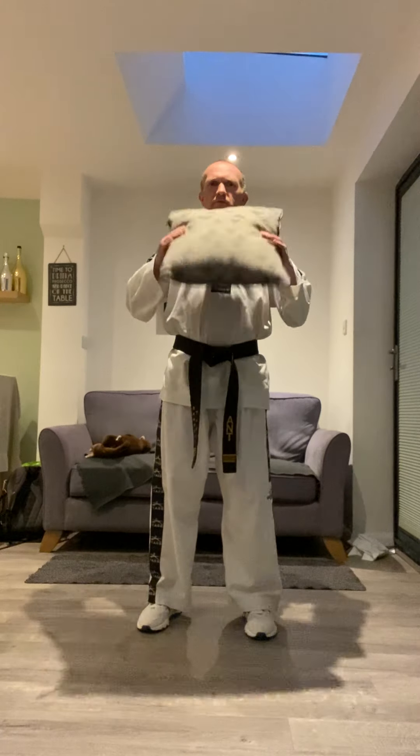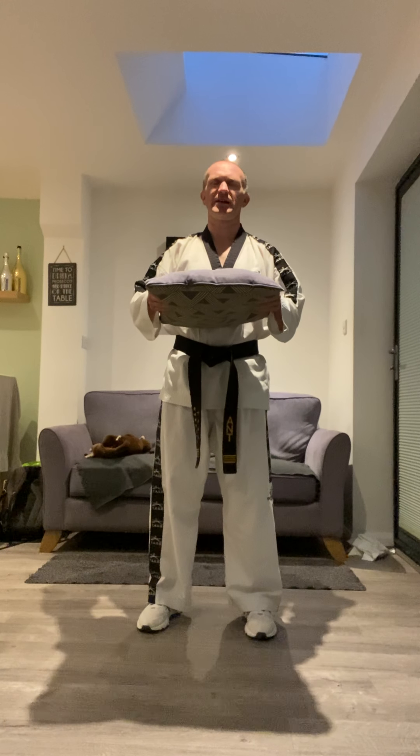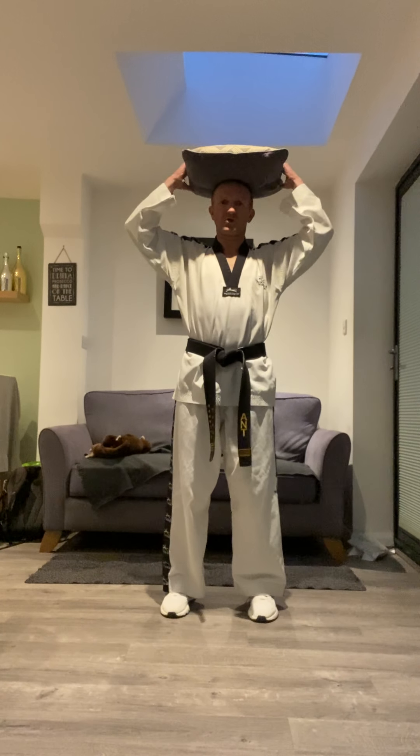Good evening everybody, welcome to our Wednesday Little Ninjas Taekwondo. Firstly, have you got a cushion nearby, something small? Okay, it's just a little bit of added extra to make us think. So we're in parallel stance with this cushion on our head.